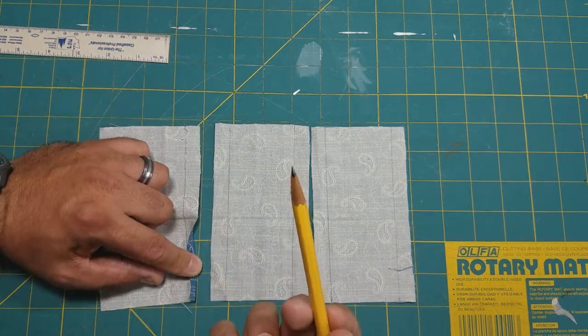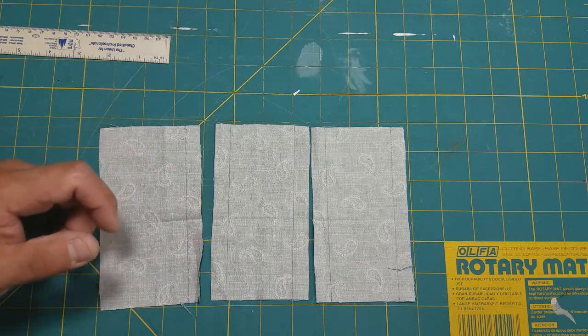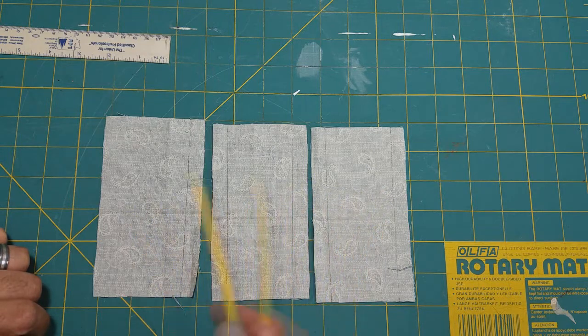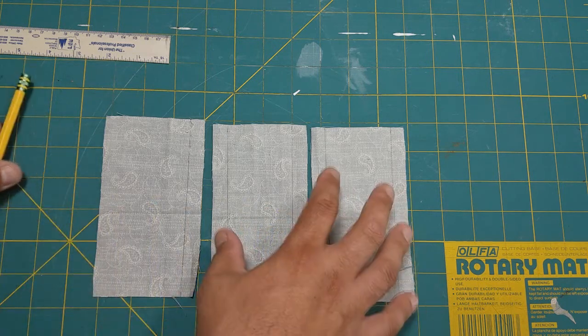With cotton I usually just stick with a pencil. Depending on the type of material, you may want to consider a fabric pen or something like that. This will also help us stay away from being confused as we hem and assemble our pockets.